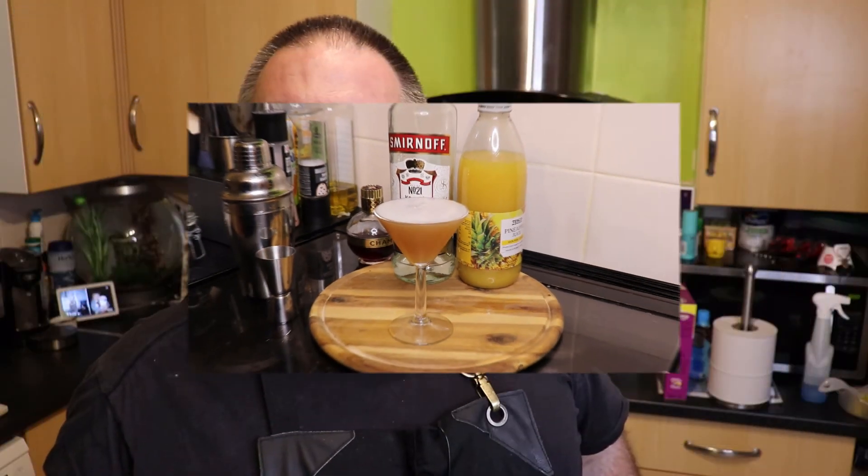Next up I'm going to do is the taste test. So here comes the taste test — French Martini, can't wait for this, looks really good. Now it tastes quite strong. It's pretty smooth from the pineapple juice. It's really good actually. And the vodka is quite punchy at the end. And the Chambord, you can sort of taste it — it's a bit raspberry, I think.